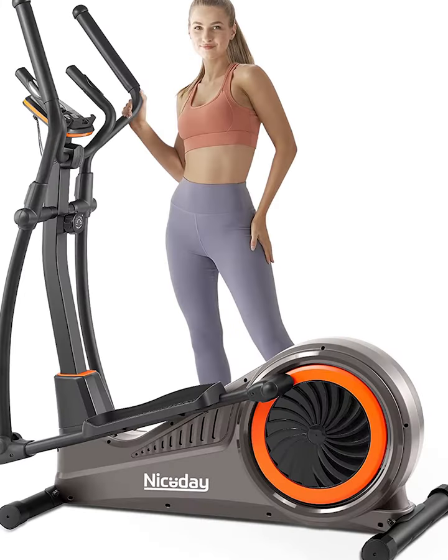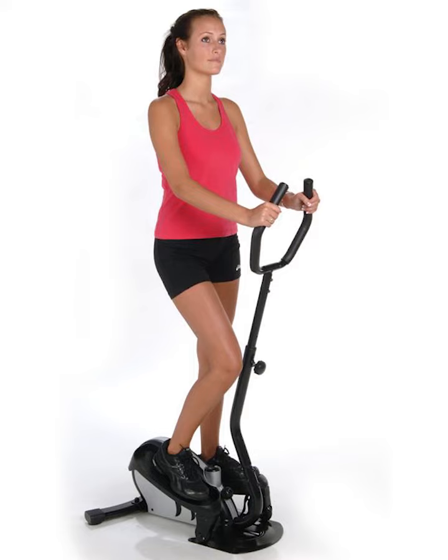Comfortable, compact design. This desk foot pedal exerciser is designed with textured non-slip end caps that hold your feet in place and gives you a low-impact routine that is gentle to your back, knees, hips, and ankles.